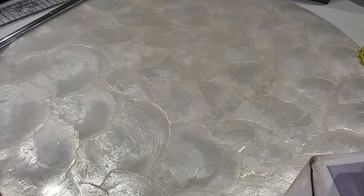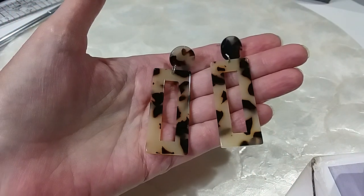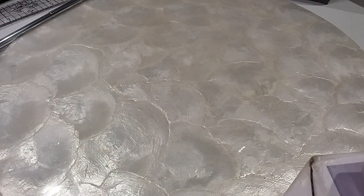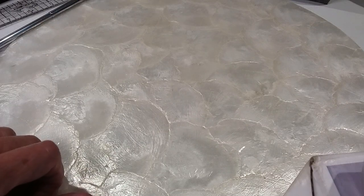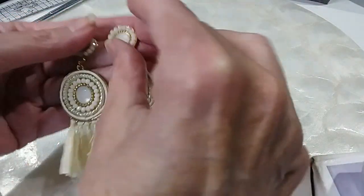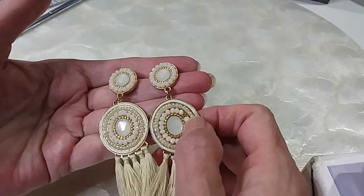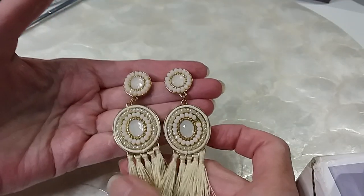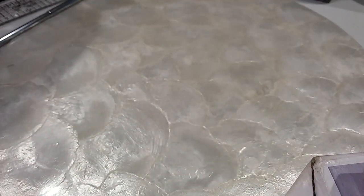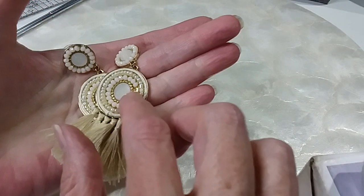These have that tortoiseshell look and I'm gonna keep them because I like the geometric shape too — they're probably just acrylic. These are beautiful little tassel earrings in a cream color, but it's missing a little bead there. These are going into the $18 hobby lot — they're in excellent condition other than the one missing bead.